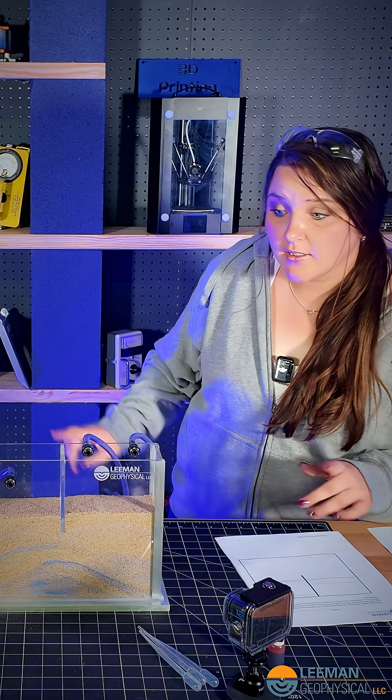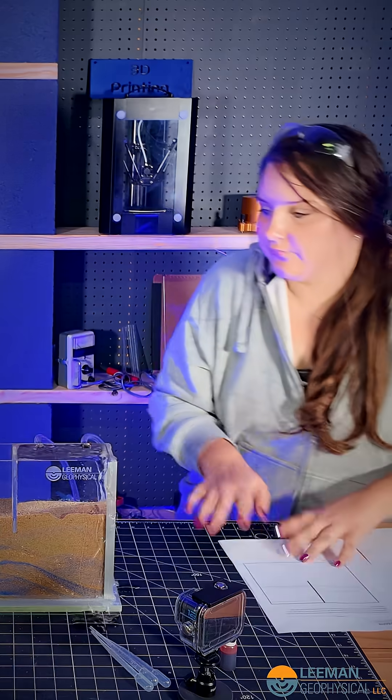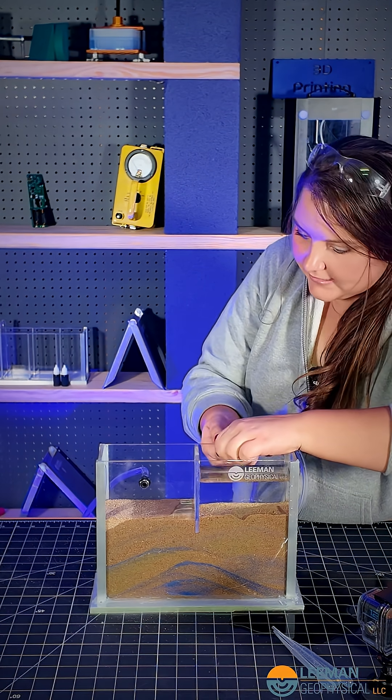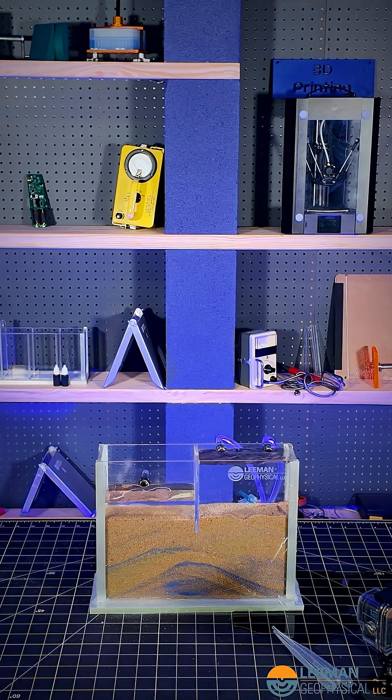We're going to go ahead and plug it up now. Turn that off — I'm thinking I didn't have this on all the way. Plugging it in now. There we go. That must have been the problem.